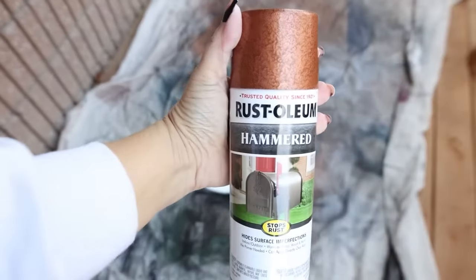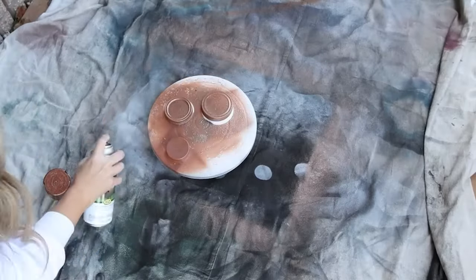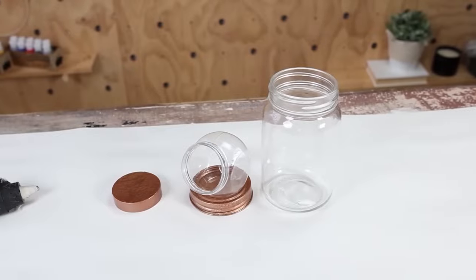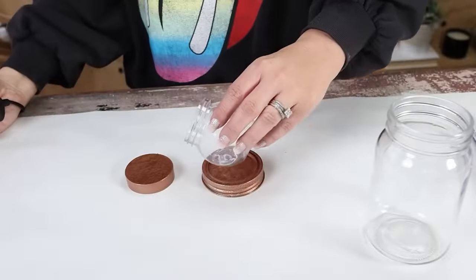I'm going to spray paint both of the lids with the hammered colored spray paint. Once that dries, I'm going to assemble everything together. I'll take my clear jar and use E6000 and hot glue to add it to the top of my mason jar lid.